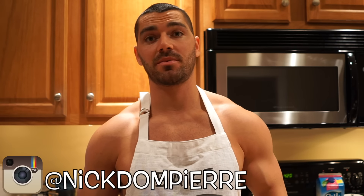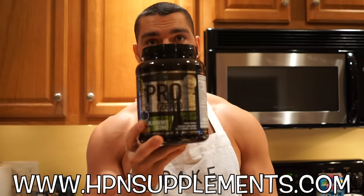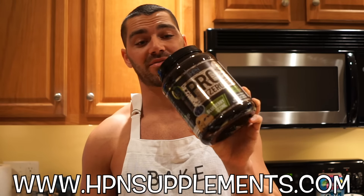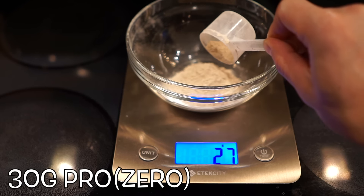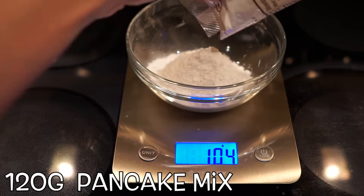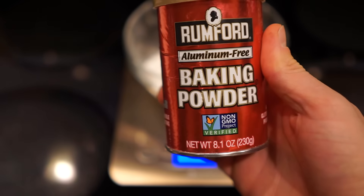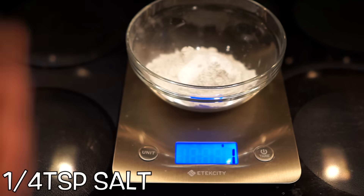What's up guys, Nick Dompierre here, and today we're going to be making another protein bread. Today's protein of choice will be the blueberry scone ProZero. This stuff is really good — no artificial flavors or sweeteners, no amino spiking, 100% dairy free and plant-based, and it tastes amazing. I'm going to be making a blueberry protein bread, so let's get started.